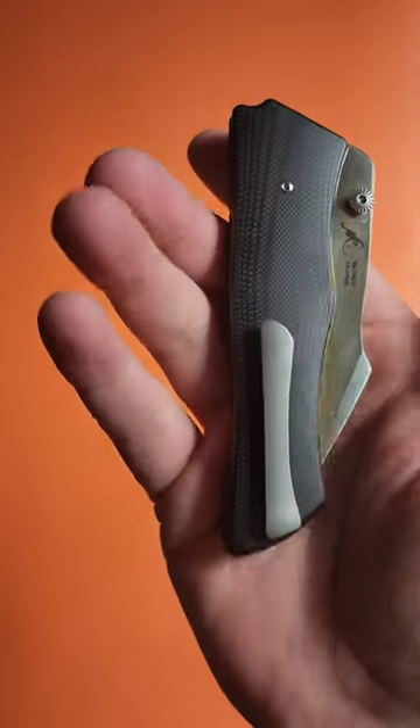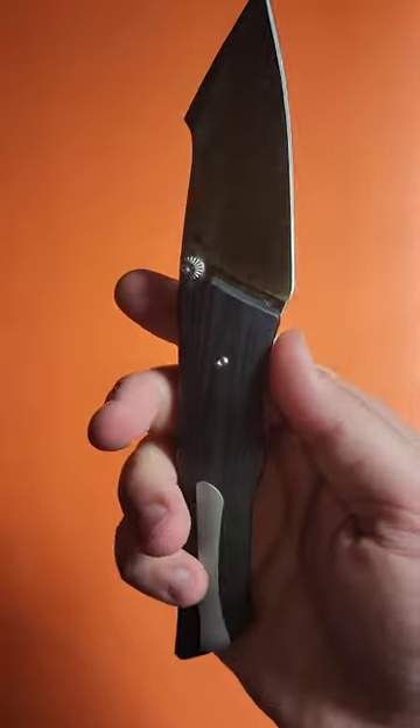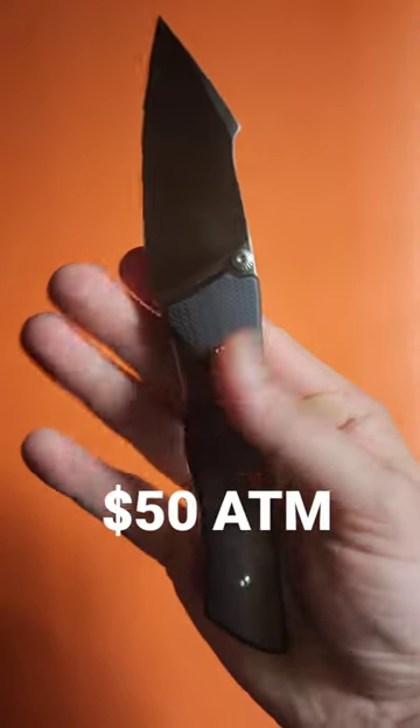In 2023, it feels like most knife brands are getting more and more expensive and giving you less for the money. But Ours and Cutlery, they seem to be doing the opposite.